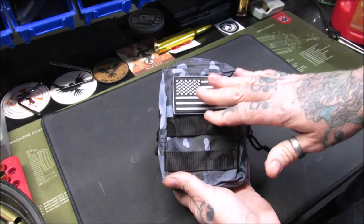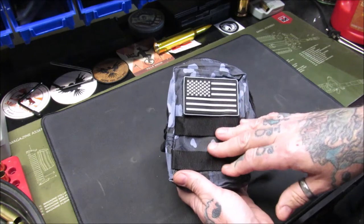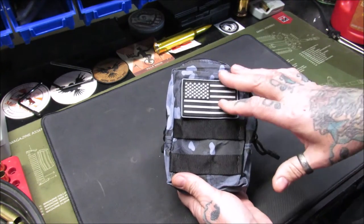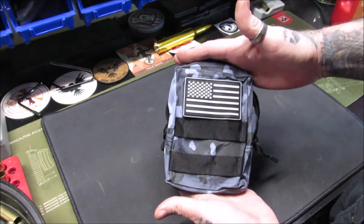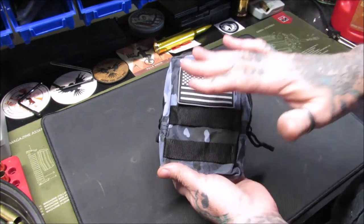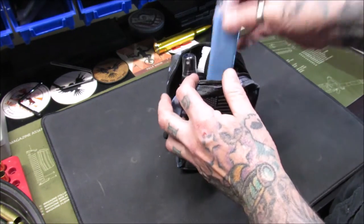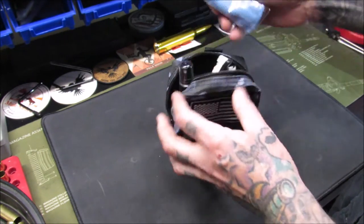I have not opened this up yet, so let's open it up. I ordered just the pistol cleaning kit because she doesn't shoot any rifles or shotguns. Aegis also offers a deluxe kit that includes everything, but this is just the pistol kit. First up, we got a microfiber towel.